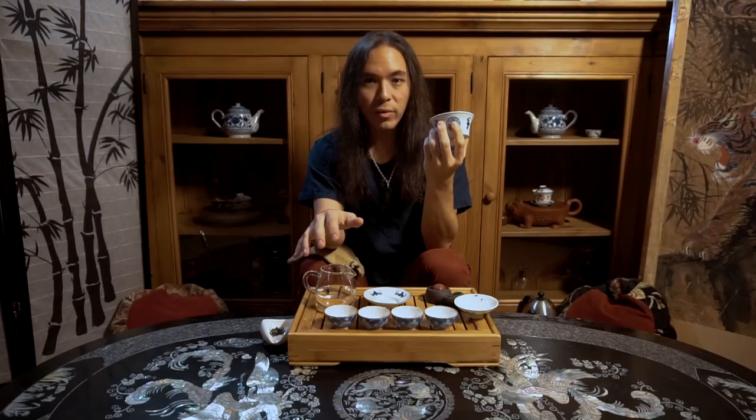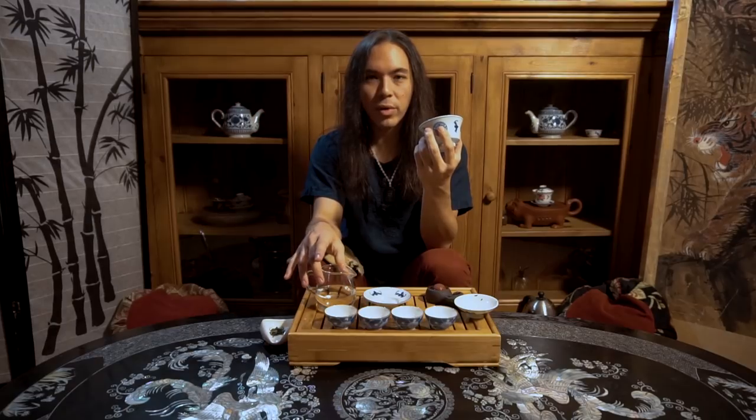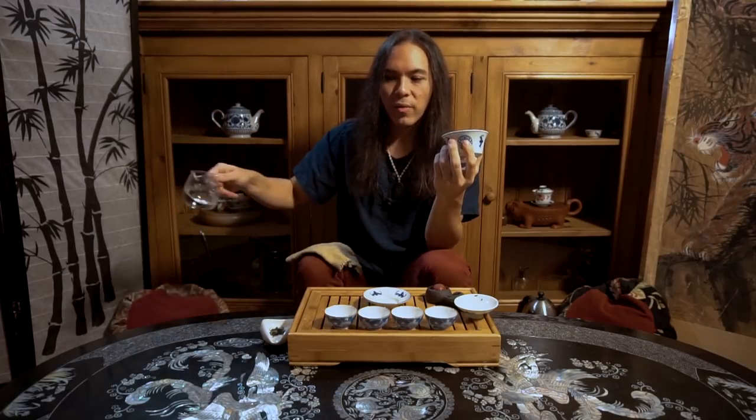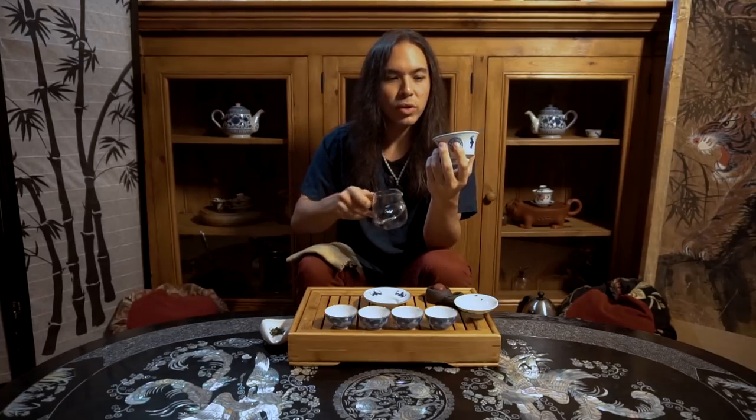You might mess it up a couple times at first — let the water get too cool or too hot — and then we'll have some bitterness or it'll be too faint. But after several iterations and getting a feel for it, you'll gradually calibrate yourself to the point where you can master one or two basic green teas and match the temperature to the smell. If I were to put a number on the temperature I like this tea at, I would probably put it at about 200 degrees. However, I don't usually use a thermometer — I'm just going to feel it and say that it's ready right now.